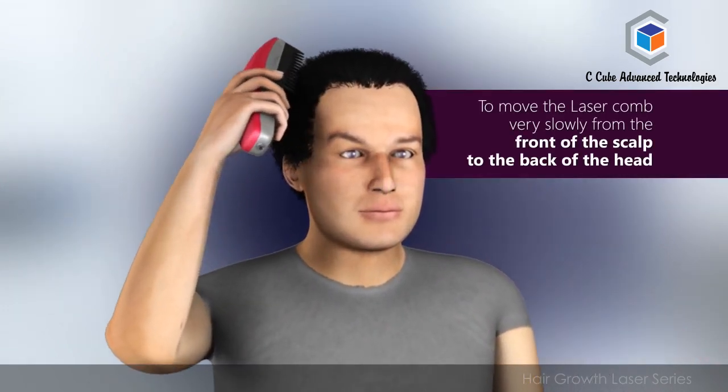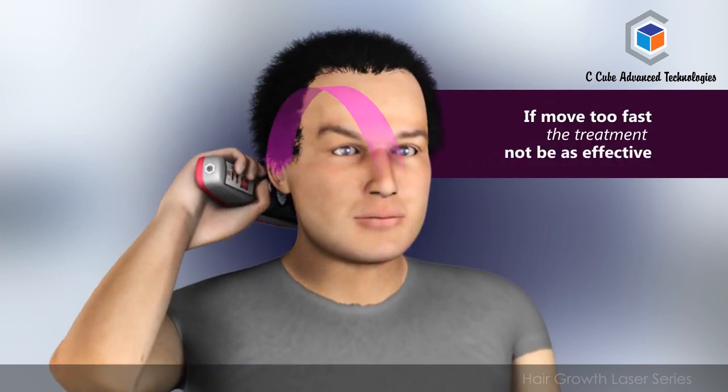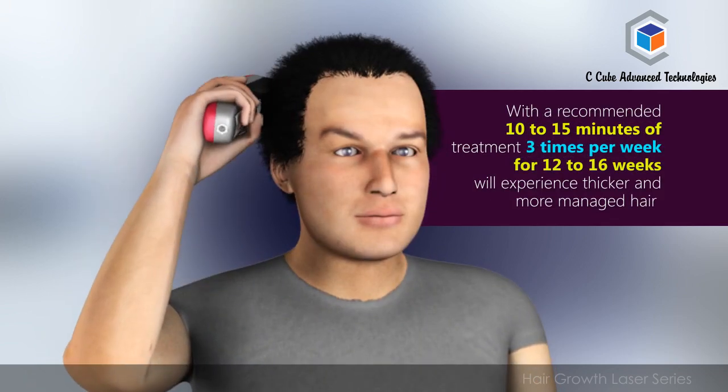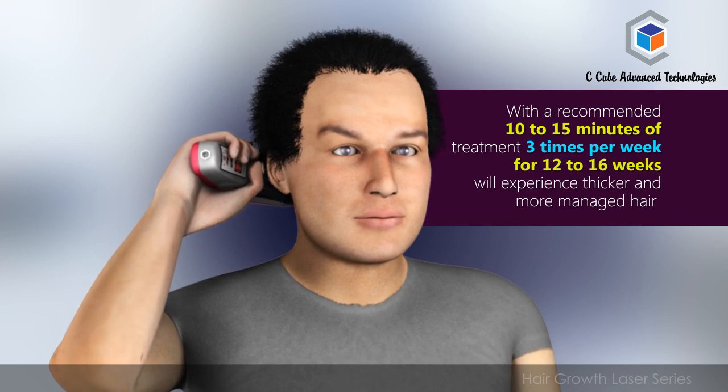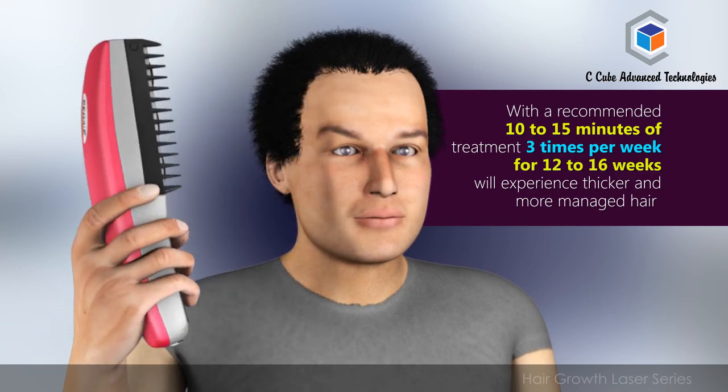It is important to move the laser comb very slowly from the front of the scalp to the back of the head. If you move too fast, the treatment may not be as effective. As clinically evidenced, with the recommended 10 to 15 minutes of treatment 3 times per week for 12 to 16 weeks, you will experience thicker and more manageable hair.